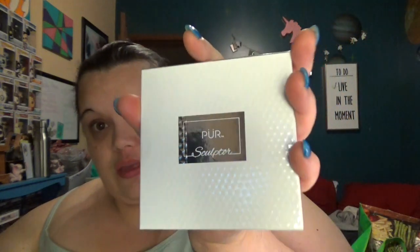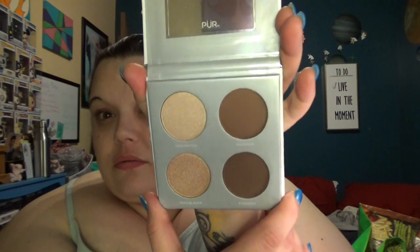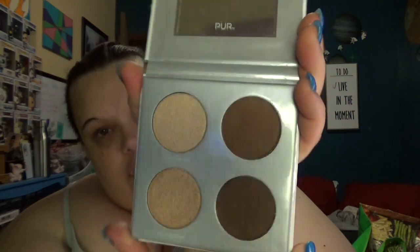Here is the Pure Cosmetics Sculptor Palette. A four-shade sculpting palette that features two high-beam highlighters and two matte contour shades that will leave skin sculpted to perfection with highly pigmented and buttery formulas. They sure know how to close up these palettes and not let you in. Oh, it smells like chocolate — why do they do that to me? On the mirror it says, 'You're a sculptor of your own destiny.' That's cute.